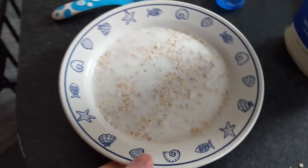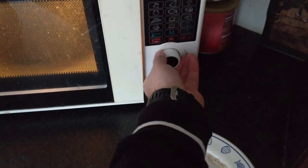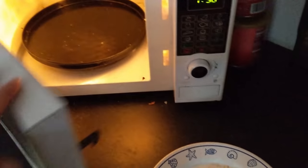Then chuck it in the microwave and just put it on max for like 1 minute 30.